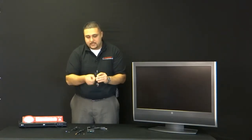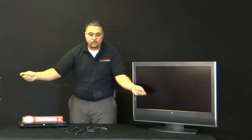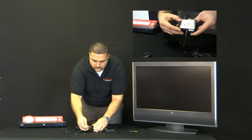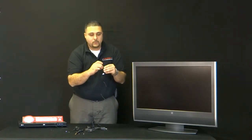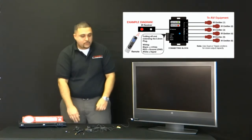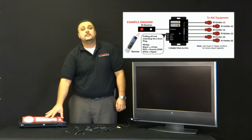Next, the IR receiver is going to be extended where the television is, and it's going to go into the IR receiver port. This will be stuck to the front of the television to allow an IR signal to pass through the front room or TV room, over to the closet or TV stand where your sources are.